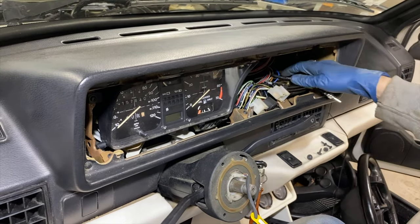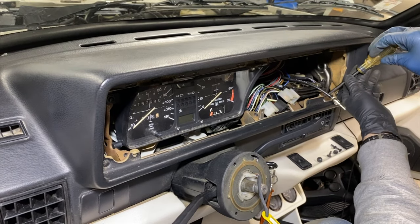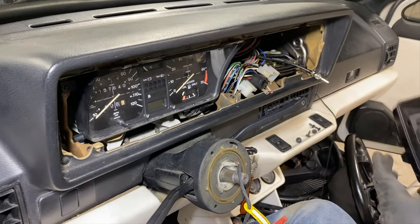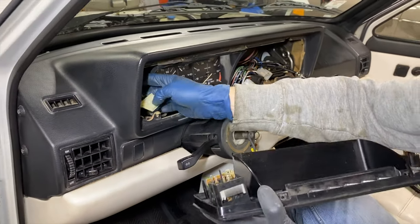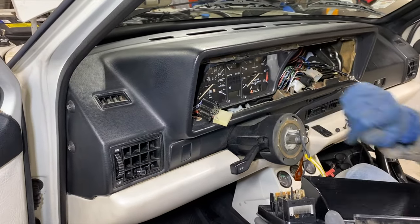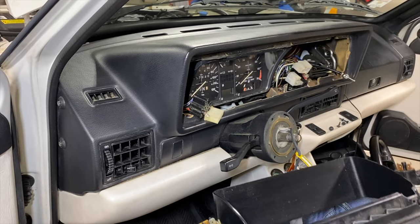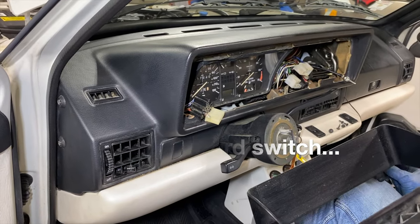This doesn't need to be too tight — we don't want to break it. The next step will be to install this fascia again, similar procedure. First, we're going to do this bottom connector, this white one. Then we're going to do the headlight switch. Then we're going to do this heater switch. And then we're going to finish up with these two connectors for our warning circuit as well as our defrost.